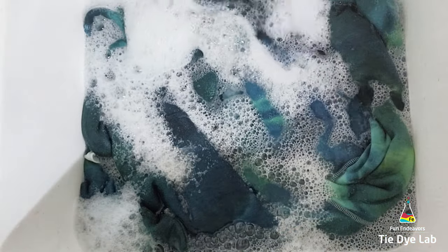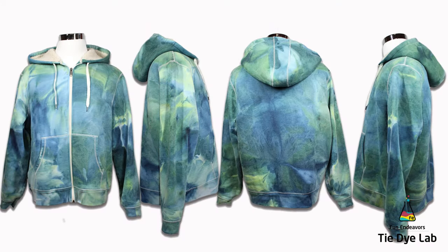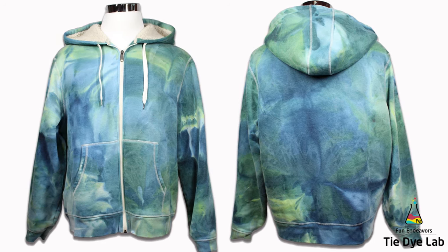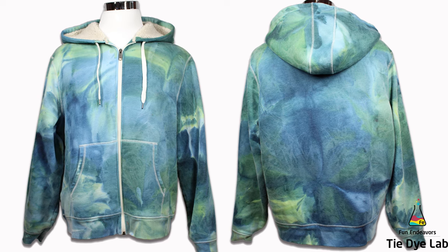Now that the hoodie's been washed and dried, this is what it looks like. I really like the way this one turned out. I wasn't entirely sure about it simply because it is 56% cotton and 44% polyester and I wasn't sure how bright the hoodie would be. It's not as bright as it would be if it were 100% cotton, but most of the polyester is obviously in the Sherpa portion — the inside or fuzzy area. So the outside actually dyed really well. I didn't add quite as much blue as I did green, so I was a little surprised that the majority of the hoodie is blue.